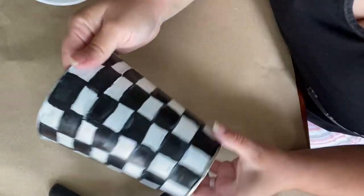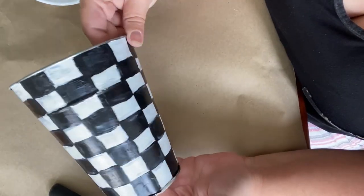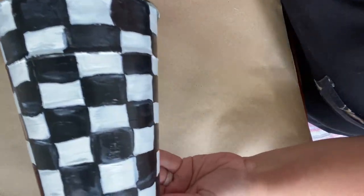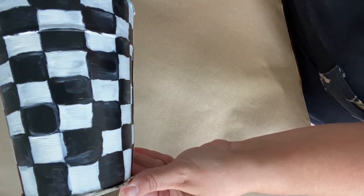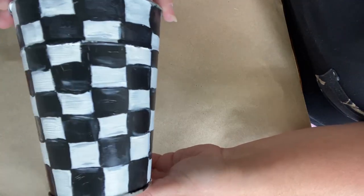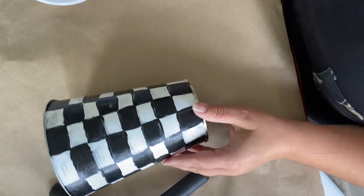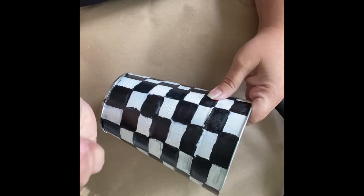Here is what the finished look looks like with the checkered. I did go back in and add some details with white lines on the black checkers and a little bit of black in the white checkered area, just to give it that Mackenzie Child quarterly check look.